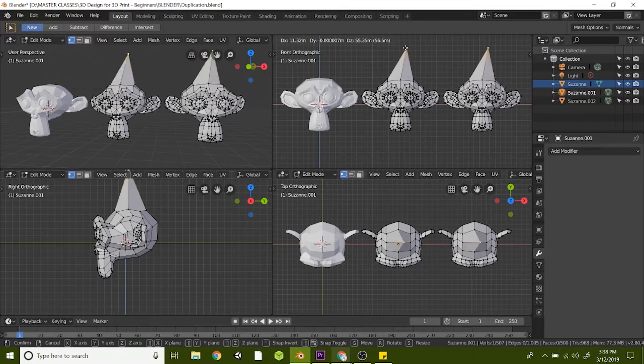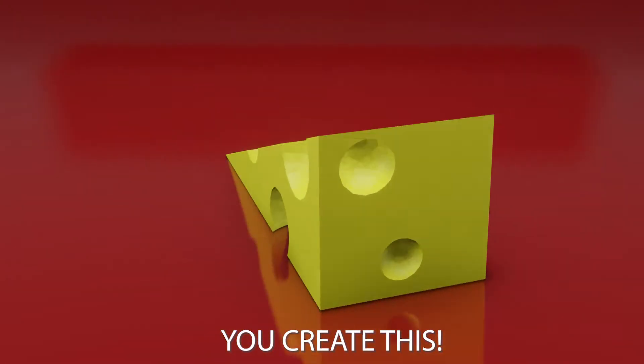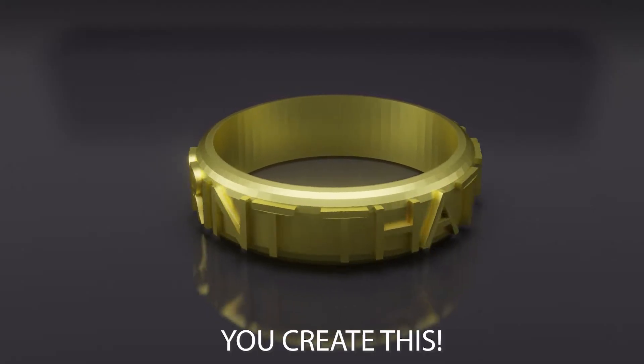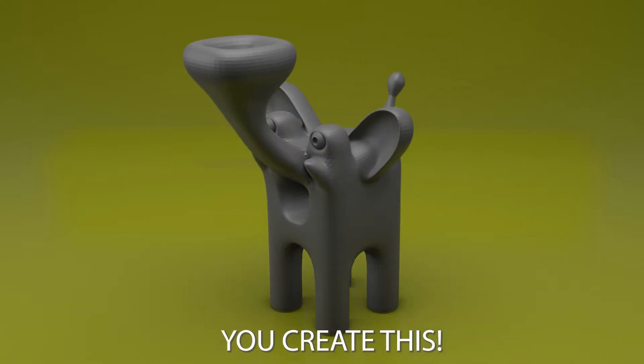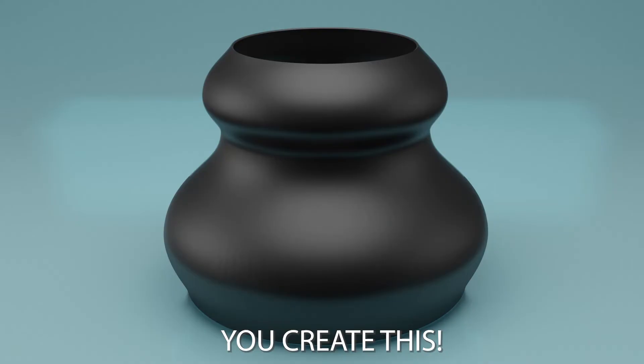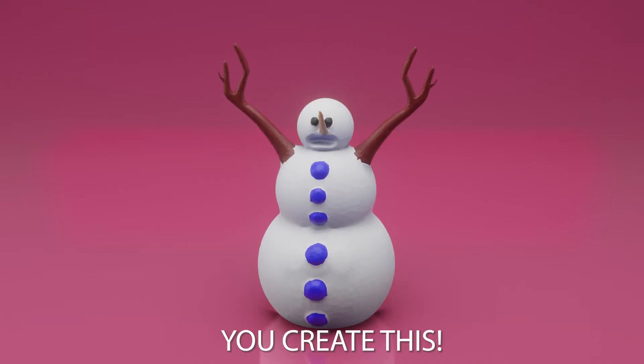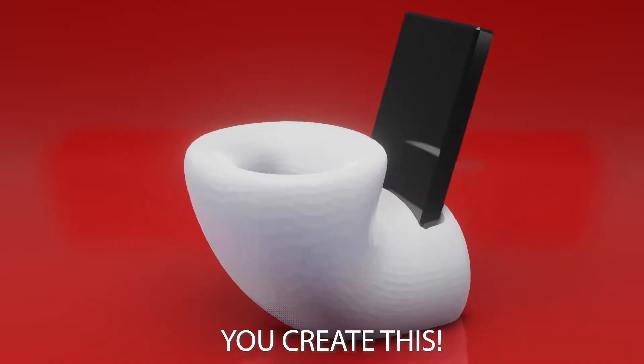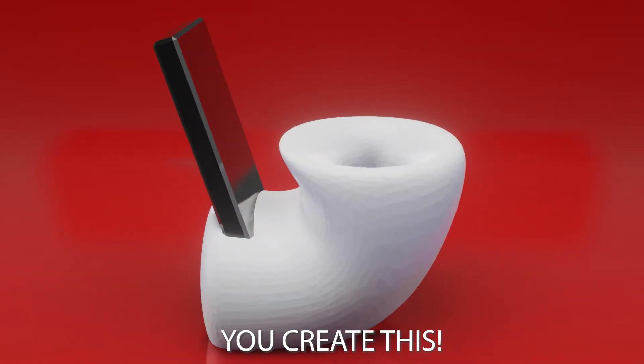This online class teaches you the Blender basics while you create a simple door wedge, 3D printable photos, a wearable ring with text, a box animal, a toy car, 3D printed pottery, a sculpted snowman, how to slice up a large design, and you'll even make a cell phone amplifier that fits your phone.